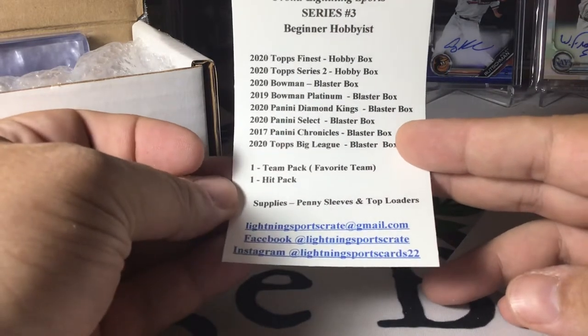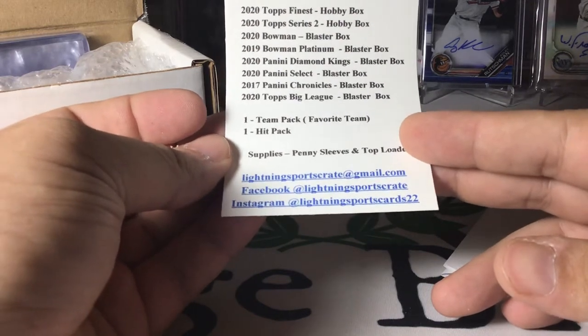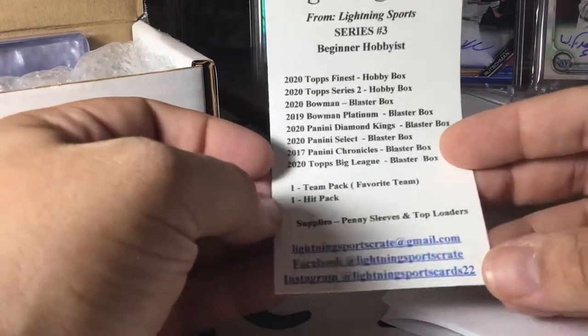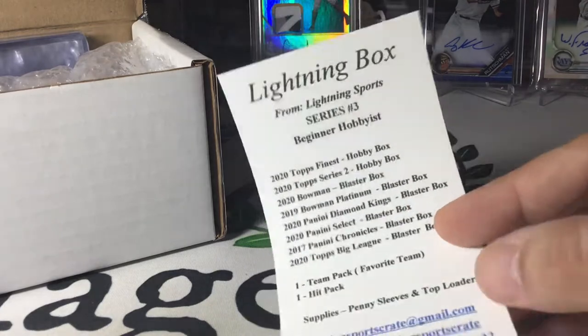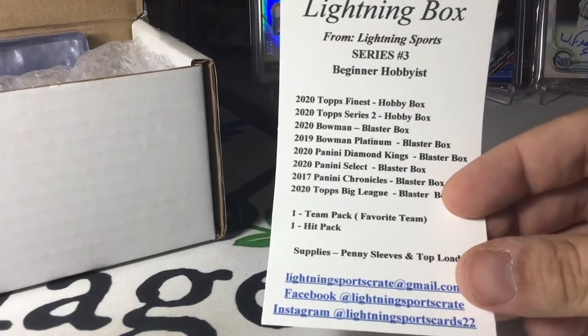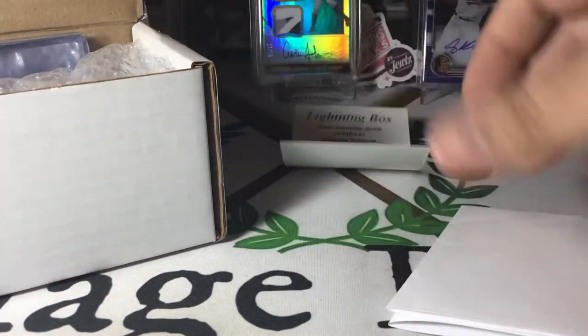And we've got some supplies, and there's his information if you want to reach out. Super nice guy, very responsive if you email him. These are also sold on eBay as well, but if you wanted to order through his Gmail, it's a little cheaper because he doesn't have to worry about the eBay fees, and shipping is a little better.